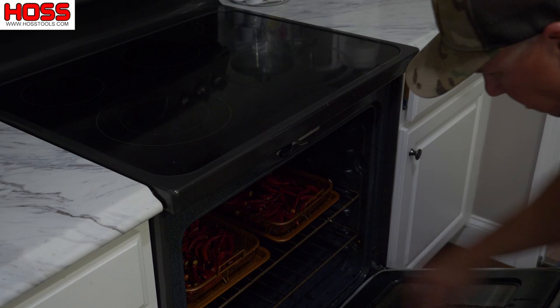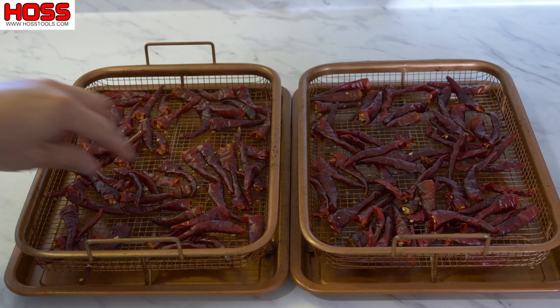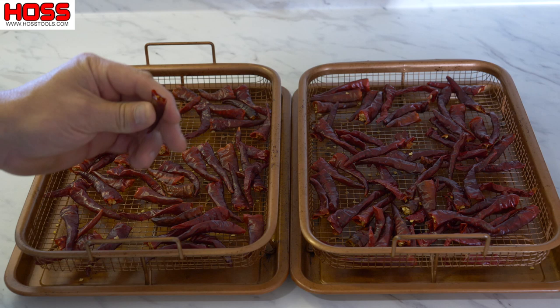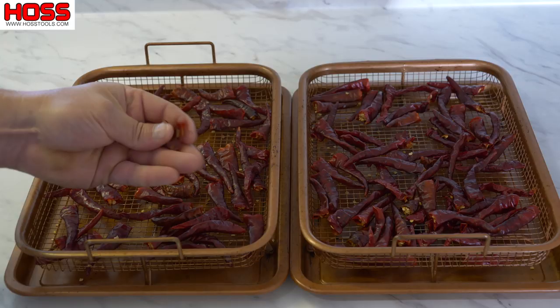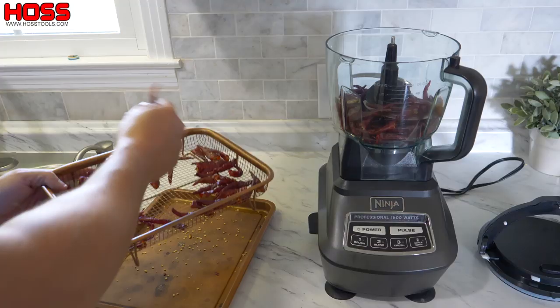Our cayenne peppers are done drying after about eight to ten hours in the oven. They're nice and dry, nice and crispy, got a nice color to them and a nice smoky smell. You can see they just kind of crumble up in our hands. So now I'm just going to throw them in this food processor, seeds and all, and get them nice and ground up.